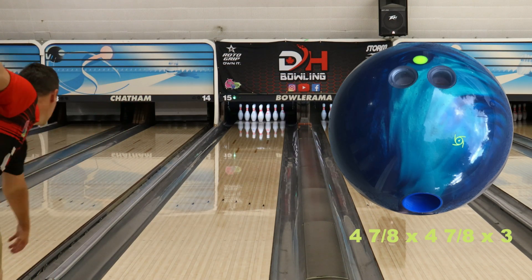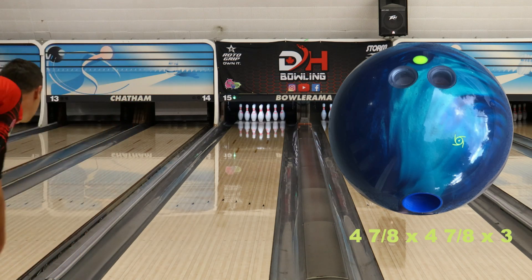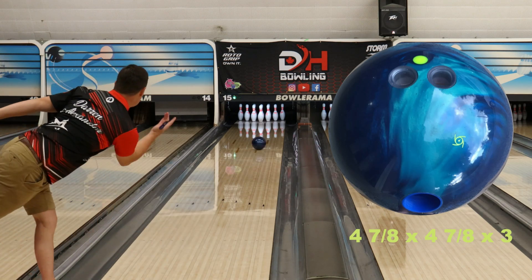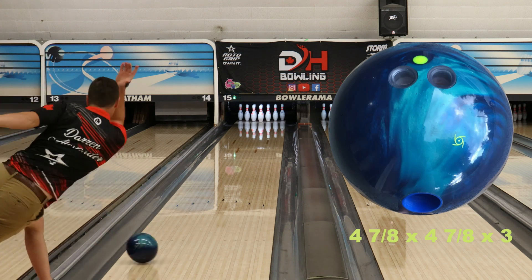I knew I was going to love this ball as soon as I heard about it. And when I threw it for the first time, it just proved me right. For anyone that knows me, they know that I love something clean but predictable in my hand. And that's what this ball does for me.